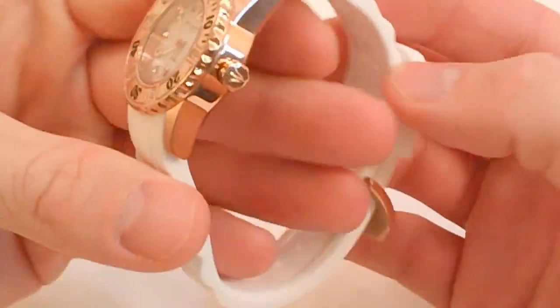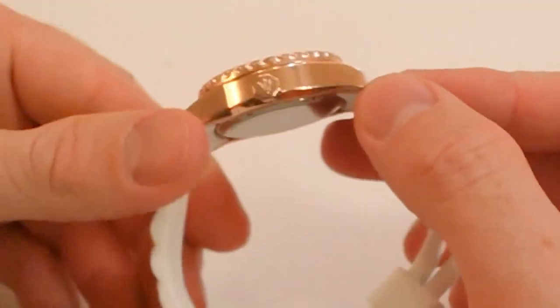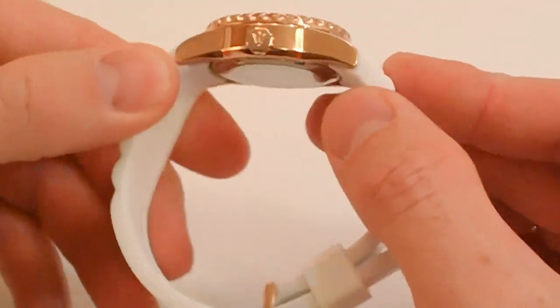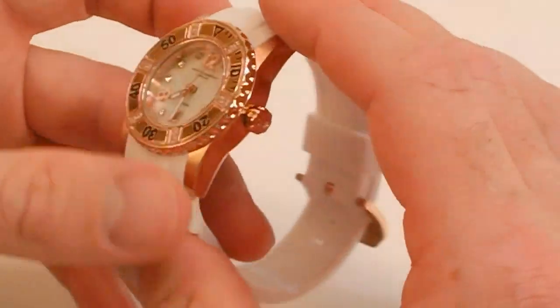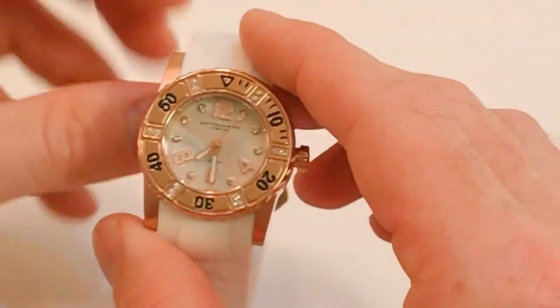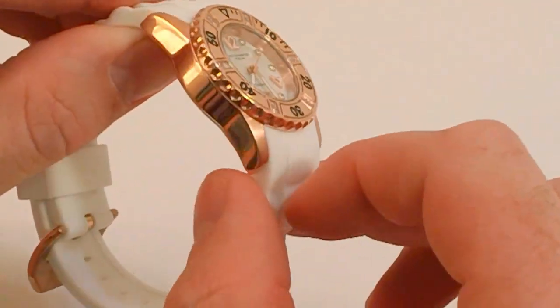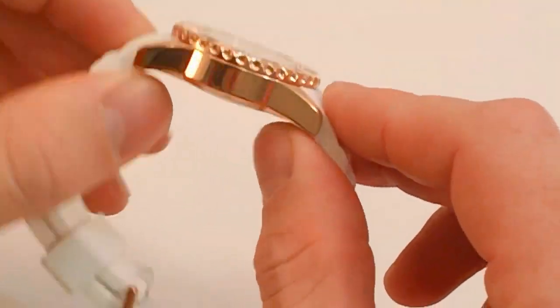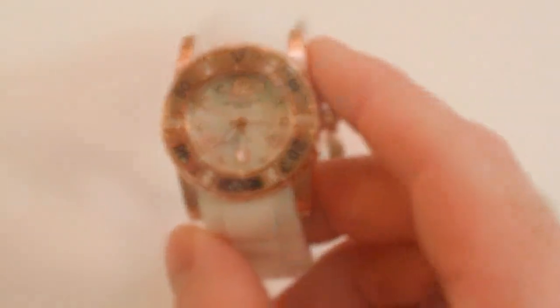The case is made from 316L marine grade stainless steel, which is the best type of stainless steel you're going to find for a watch. It's able to avoid corrosion from salt water, sweat, and normal wear and tear. This particular model has the rose gold case, and that rose gold has IP plating on it — meaning it's ion-plated, so it's going to last the life of your watch.